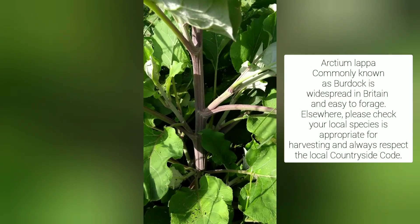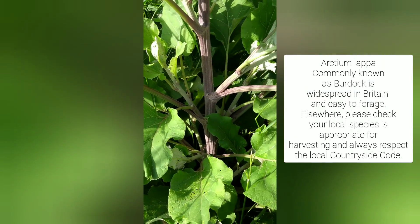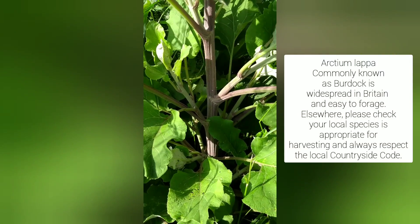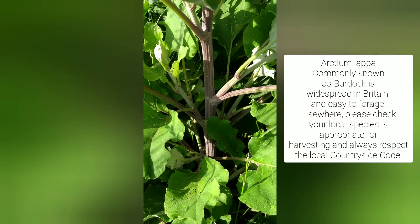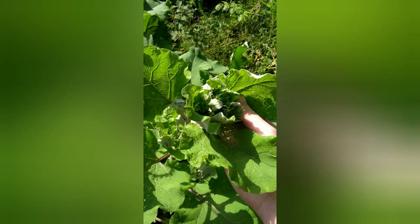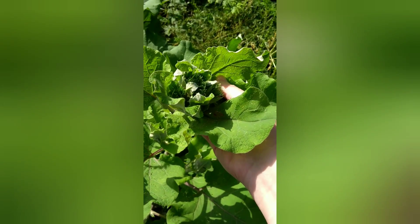For most people in Britain today, their familiarity with burdock comes from dandelion and burdock, which you can still find in the fizzy pop aisles in most supermarkets. The roots are very good eating, but you do need the landowner's permission to dig. You can see the flowers starting to form in there, so we're getting it at just the right time. I'll get out my knife and pop this off fairly low down.